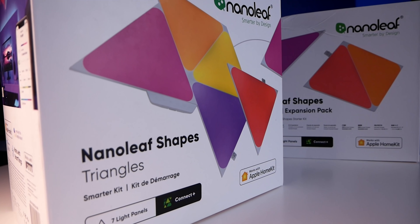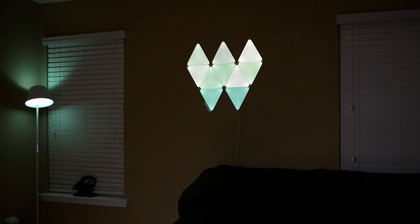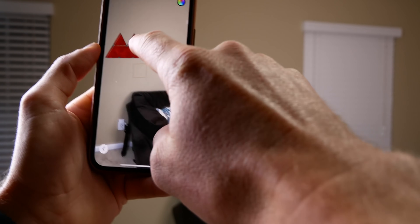Are they worth the money? Let me put it this way: if you decide to pony up and pay for these, you won't be disappointed. They're expensive, no question, but sometimes you spend a lot of money on something and feel bad about it — I don't think that'll happen here. Put them on the wall and they look really good. If you like to tinker, you have so many possibilities with all the scenes and everything you can do in the app and with HomeKit. The panels and app feel really well-executed and thought out.